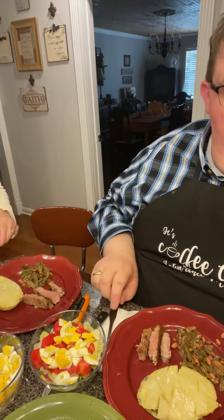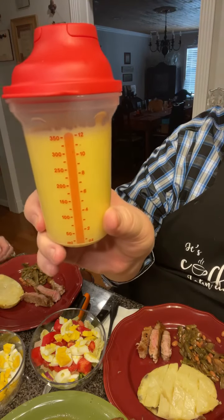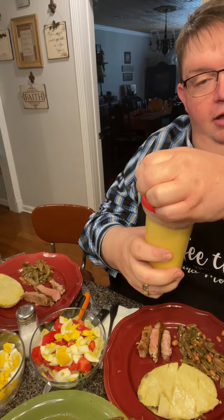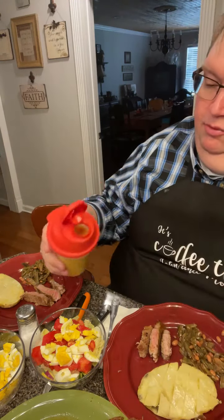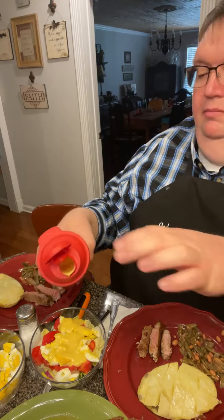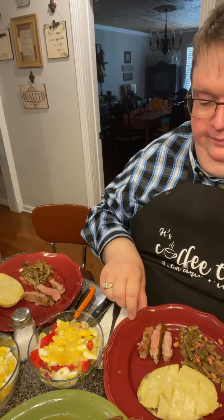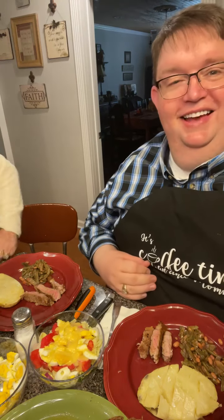The honey mustard yielded exactly 12 ounces — you can see it right there in the little Tupperware dressing container. You can also use this blender cup for smoothies. I'm going to pour just a little honey mustard on my salad right now. Have a seat mama, let's bless the food and eat it hot.